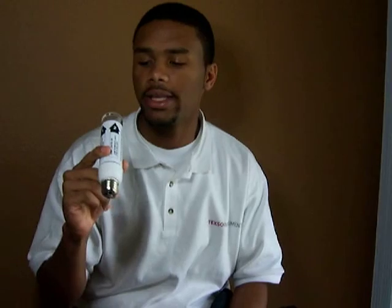Some might be asking what those abbreviations stand for. HPS stands for high pressure sodium, MH stands for metal halide, and MV is mercury vapor types of lamps. This high intensity discharge lamp fixture tester can be used for checking the starting pulse of the open circuit voltage.